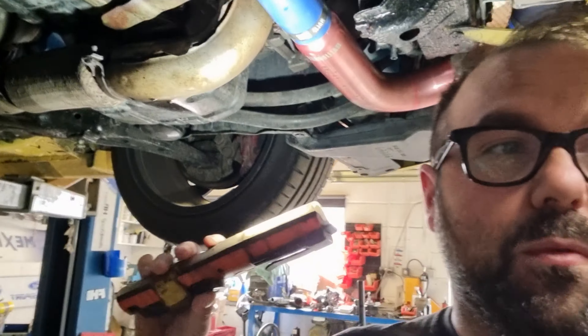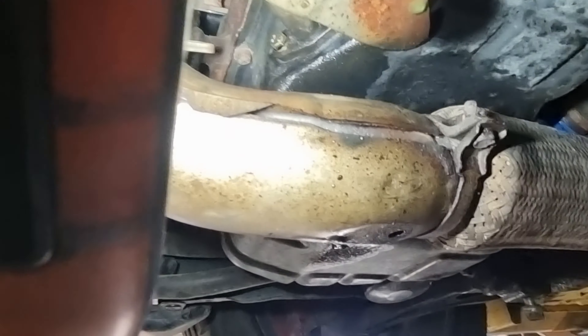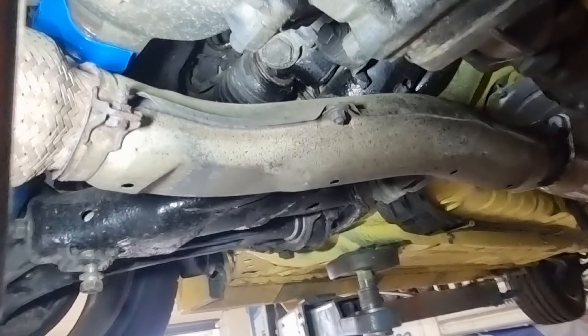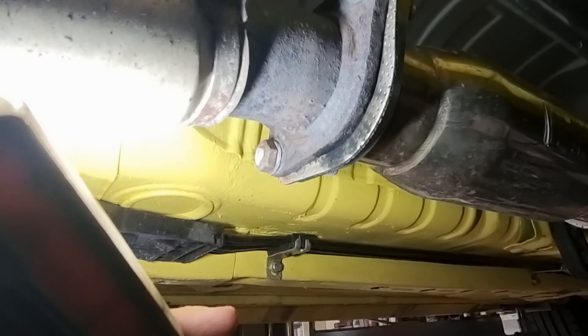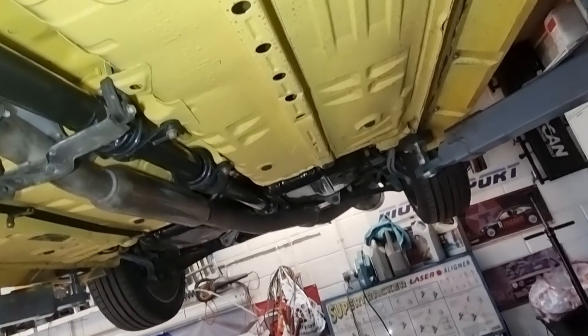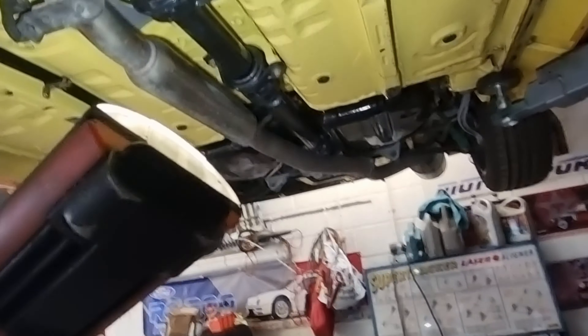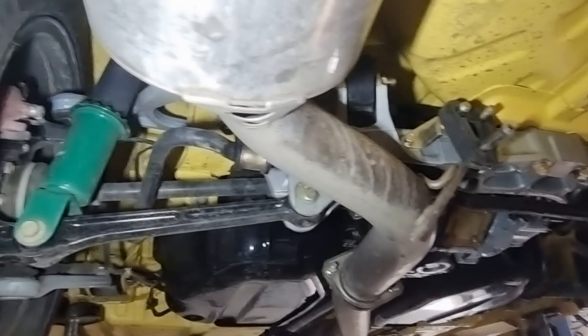Let me show you the downpipe under the car. That's the original still on there — pretty slim, the original one. You can see it had been blowing here — see that black soot mark — so hopefully the new one should cure that. Still looking pretty decent under here, though it is very mucky. What a scrubber, need to get it clean at some point.